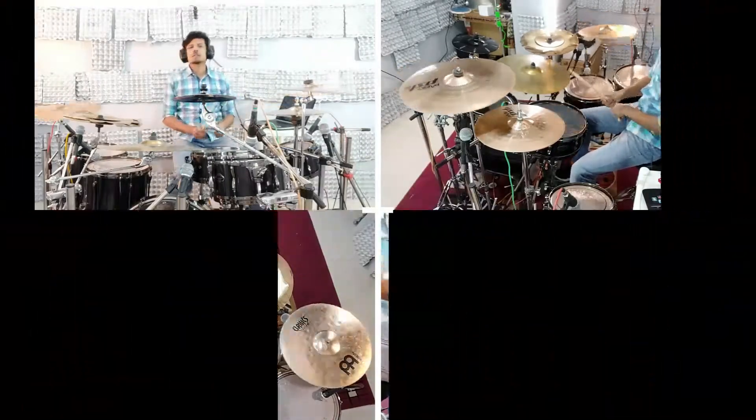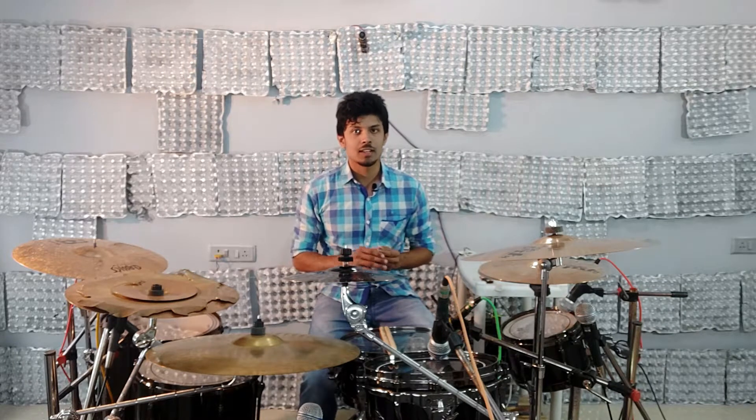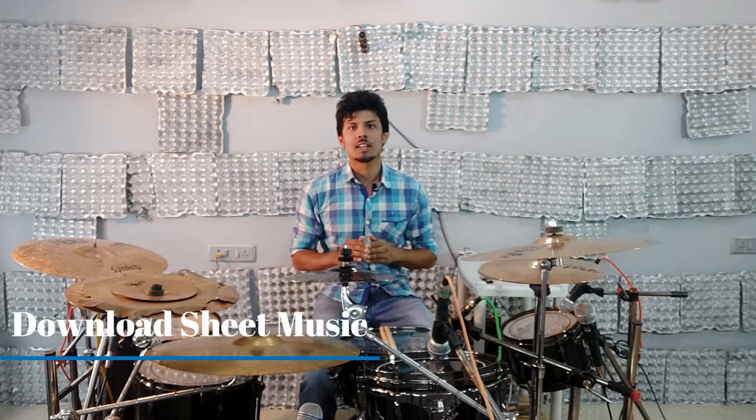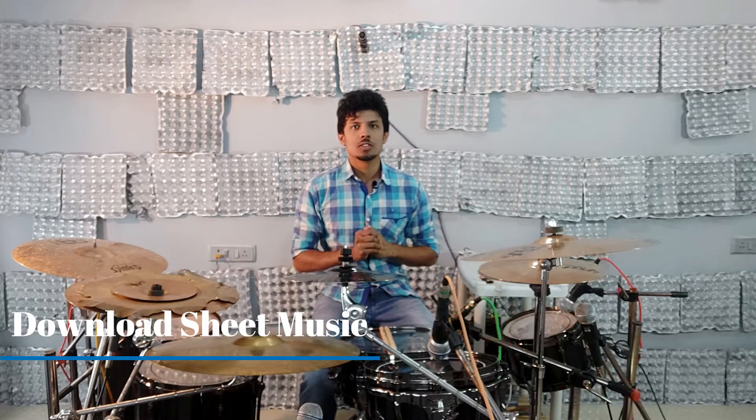Hello everyone, I am Rudraksh Chandel and I welcome you to this drum lesson. Today we are going to learn a lick that has infinite orchestrations, which can be played as grooves and drum fills around the drum set. I have also provided the sheet music for all the orchestrations and the grooves that I will be playing in this video, so you guys can download it and check it out for reference.